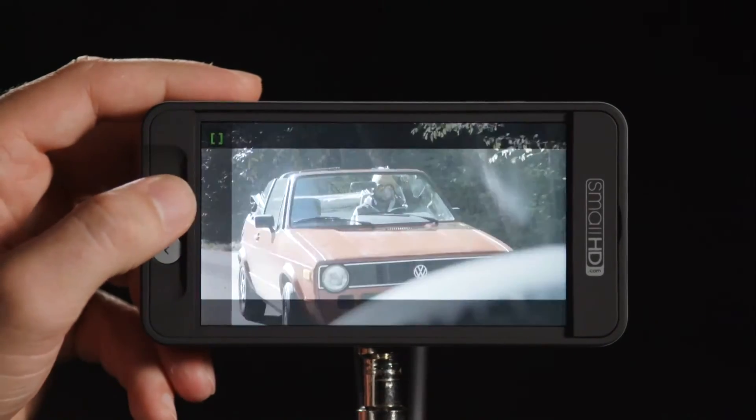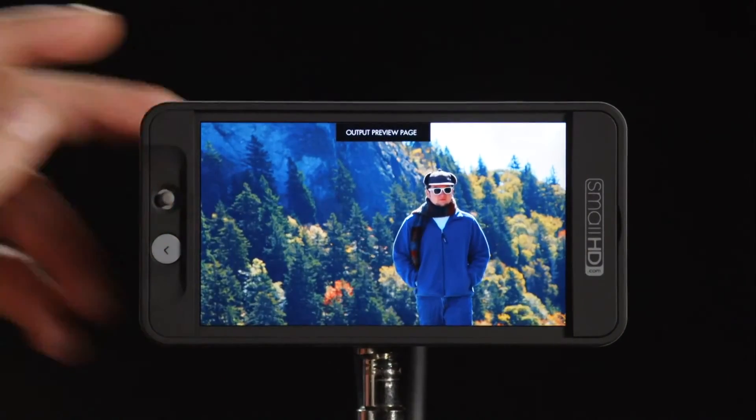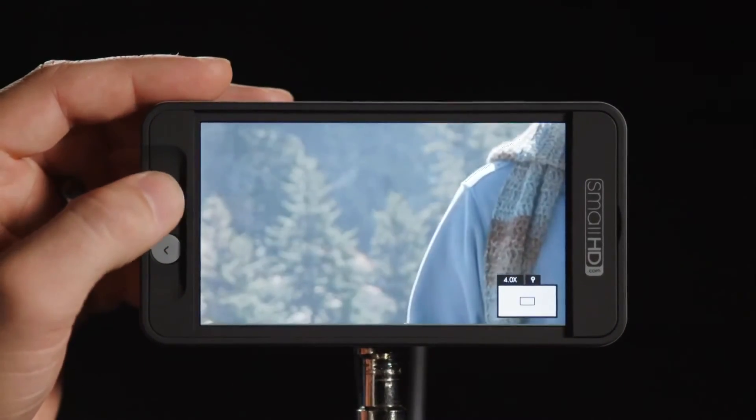This is a nice way to operate because it's very quick to set up, and we have the output preview page sending downstream to the client. They're happy seeing a really pretty image while we're over here checking focus, exposure, pixel zoom, waveform, and those kinds of things — without them having to see that downstream. This whole set of features in Firmware 2.0 is really convenient — lots of flexibility, lots of efficiency — and you're going to make your clients really happy with the visuals you can provide in real time on set.